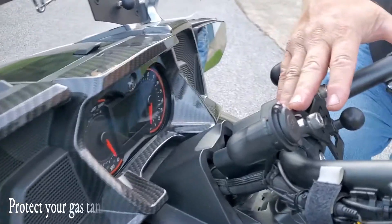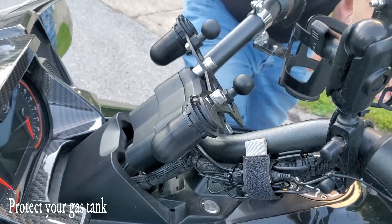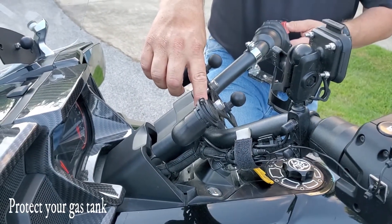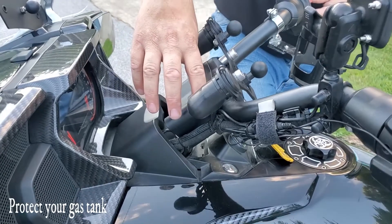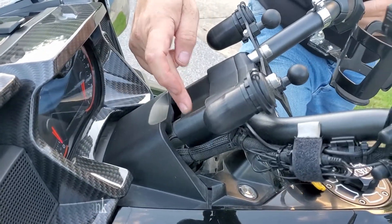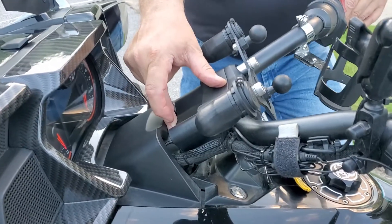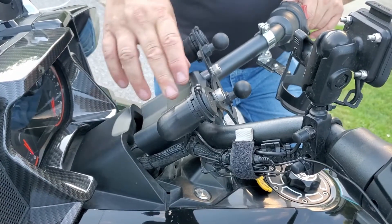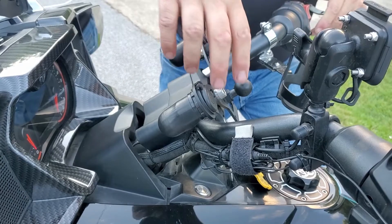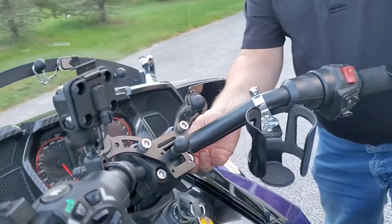Take all four bolts out, then lift your handlebars back. Make sure you have a blanket put down on your tank, lay the handlebars down, take the top clamp off your bottom piece, and then install your riser on the bottom plate. Then put it back together in reverse order.